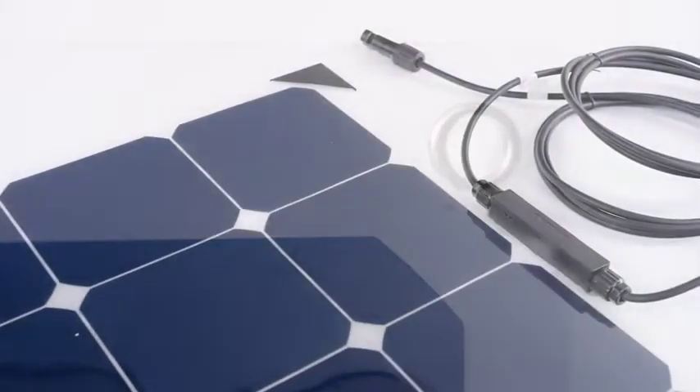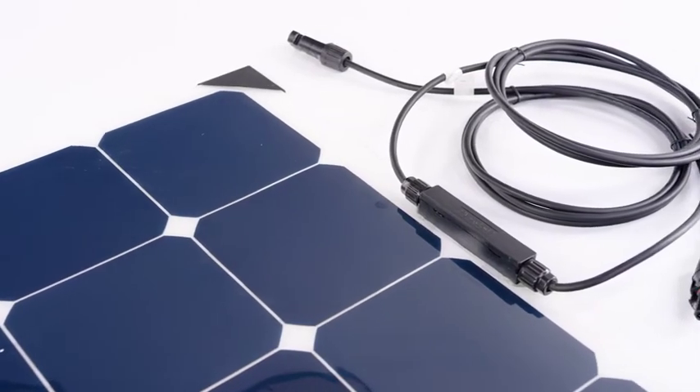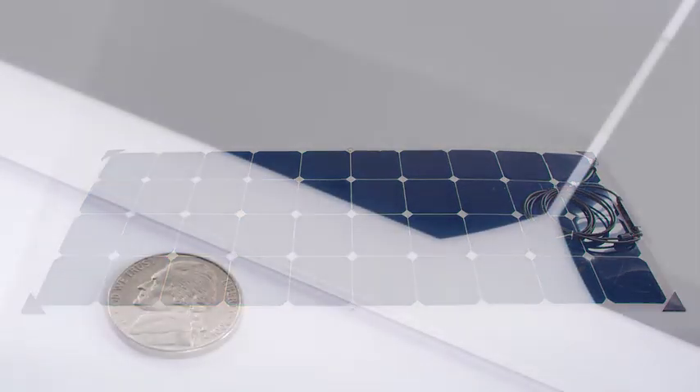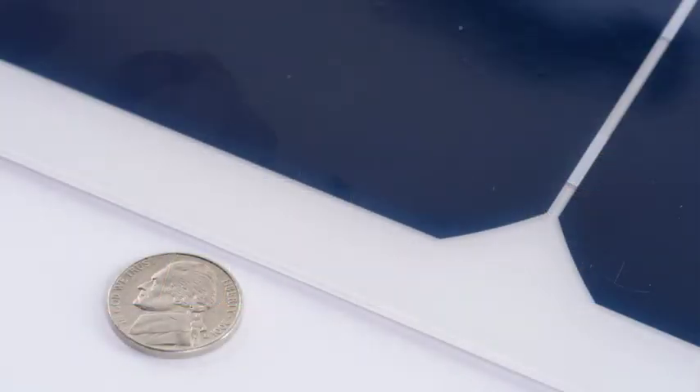The cable connection box is waterproof and includes male and female MC4 connections. This 120 Watt panel is extremely light, weighing in just under 4 pounds, and the panel thickness compares to the thickness of a nickel.